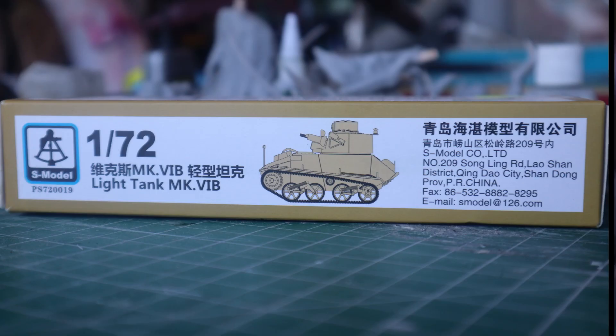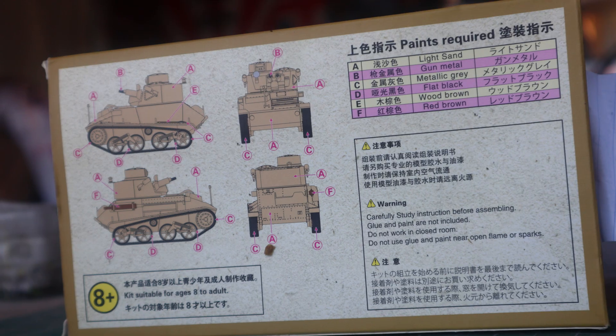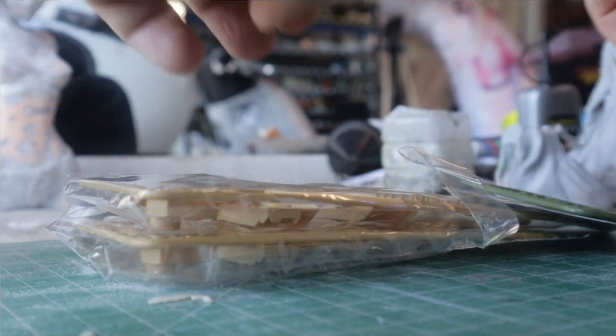Hello and welcome to another modeling video. This is Alan from the McConnell Man on YouTube with another model review. Today I'm unboxing, building, reviewing and finishing the S Model 1/72nd Vickers Light Mark 4B British tank — a Chinese manufacturer.